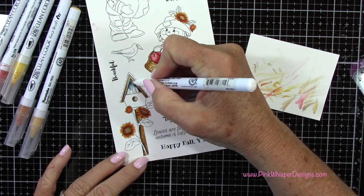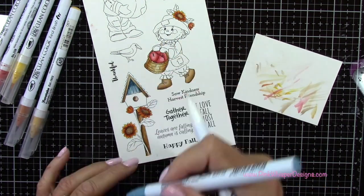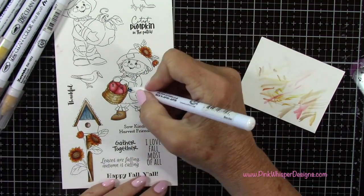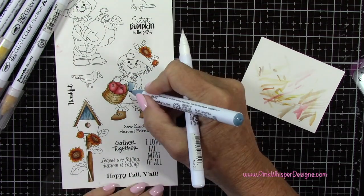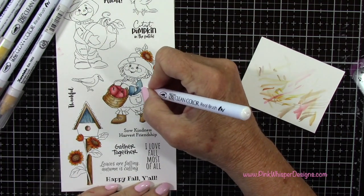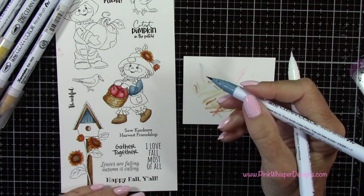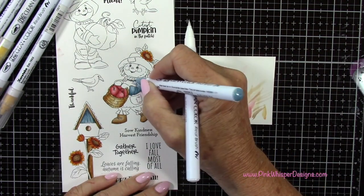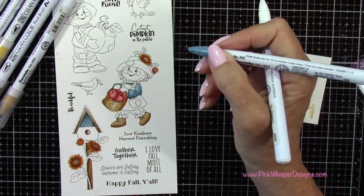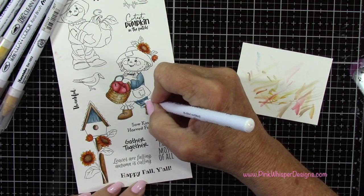Now I've got the smoky teal — this is again from that new Zig set. I've mentioned it in other videos, but I did do a swatching of these brand new colors. If you want to check that out, it is on my blog. You can just type in the Zig new colors and it'll come right up. I swatched out all the colors and then did a part two where I used many of the new colors in a floral card. You'll see today I'm going to use quite a few of these colors — they really lend themselves well to this fall theme.